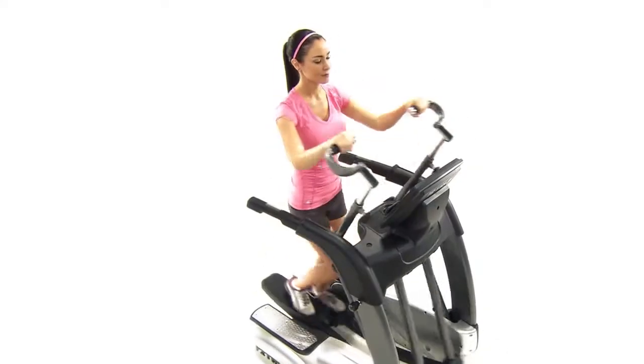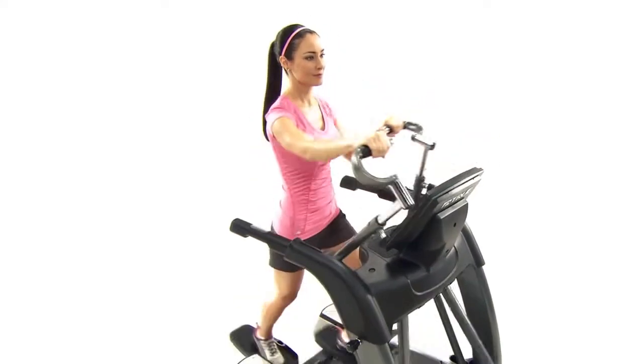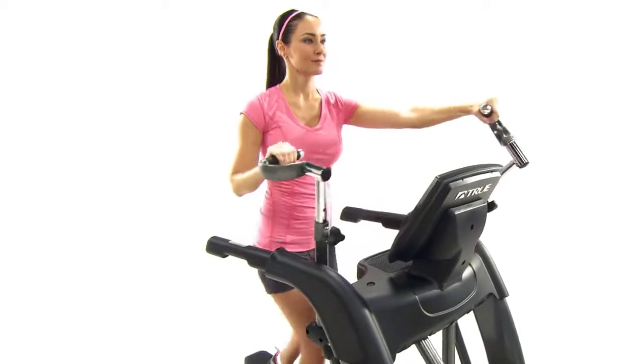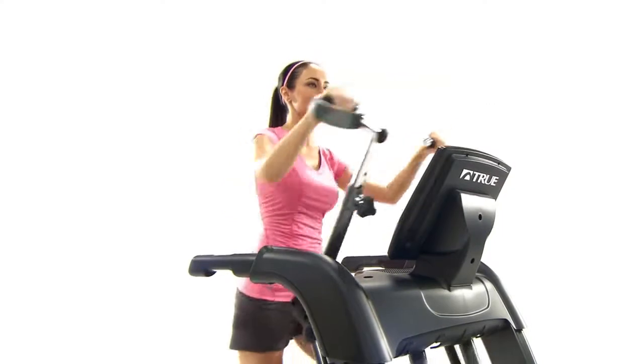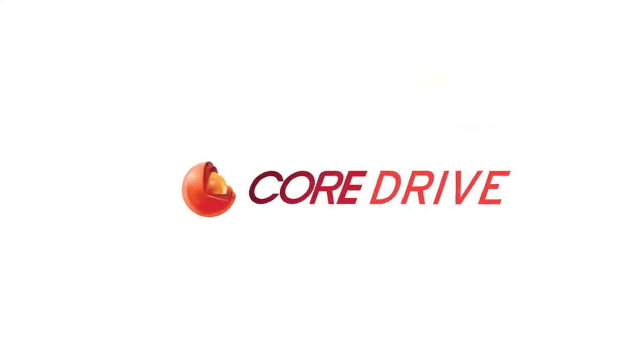Well beyond the sleek and elegant aesthetic design that is True, you will quickly find more functionality with our Ellipticals than any other Cross Trainer. This all starts with our patented Core Drive design.